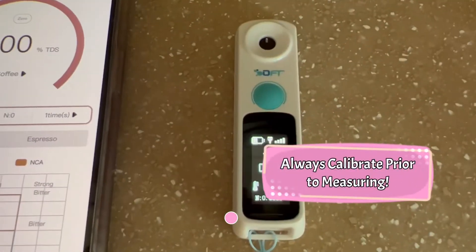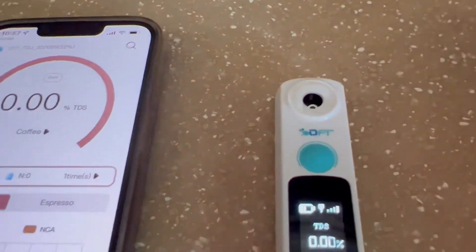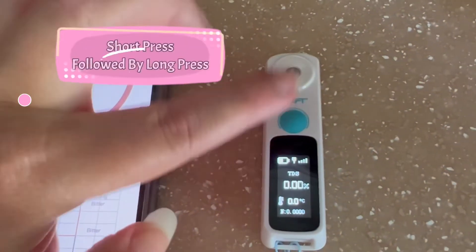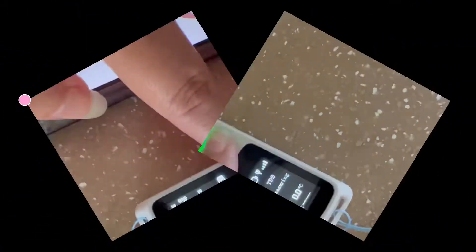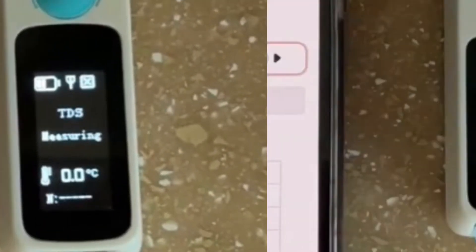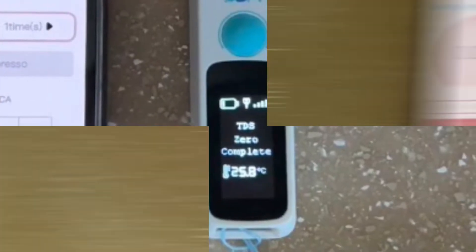Before measuring anything, you must always calibrate the refractometer. Let's use water for this. Start with a short press followed by a long press until zeroing pops up, and then everything will be complete and ready to measure.